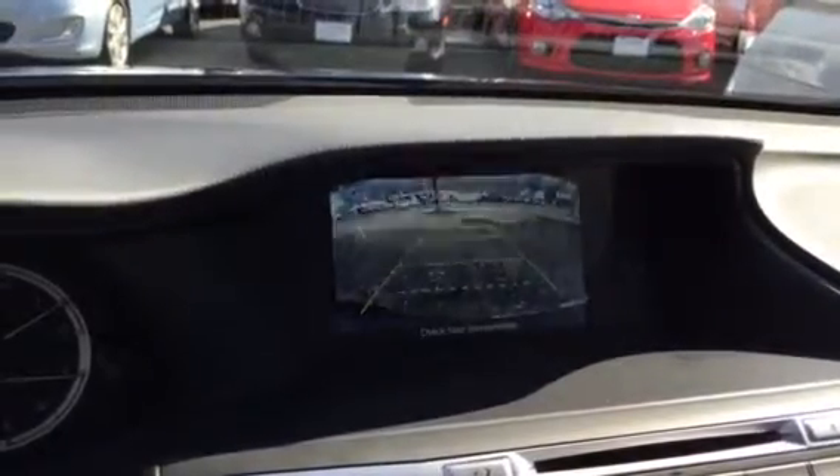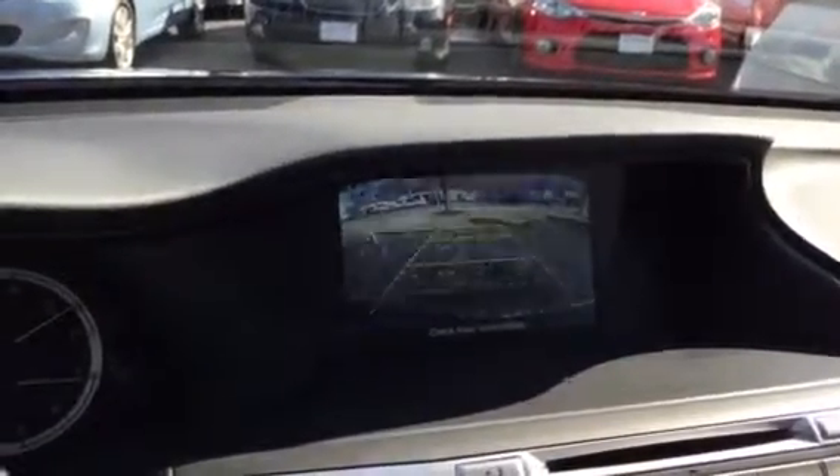The next solid line means you're probably two feet away, and so on — four and six feet. Those lines on the sides tell you how wide your vehicle is.